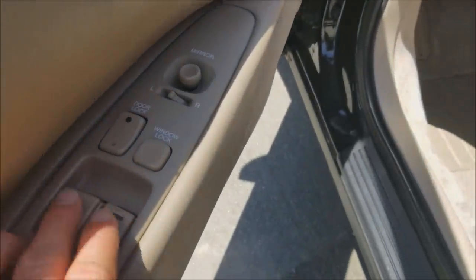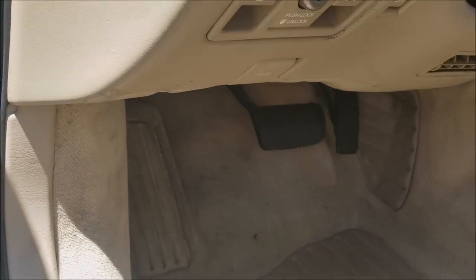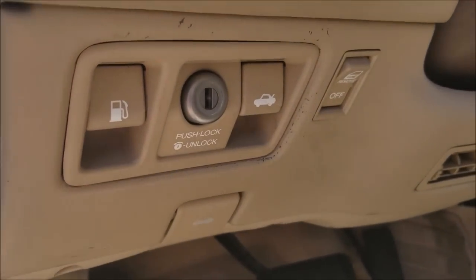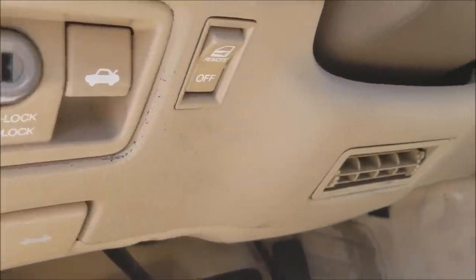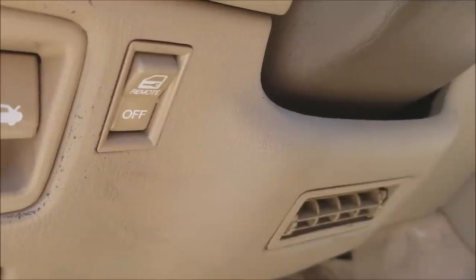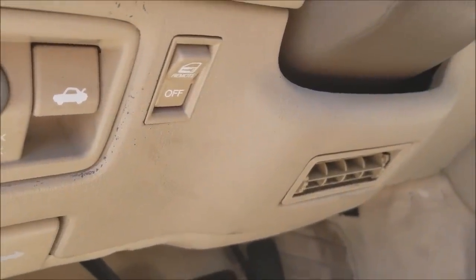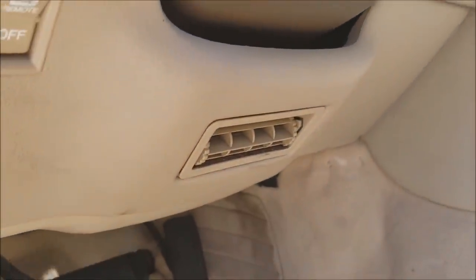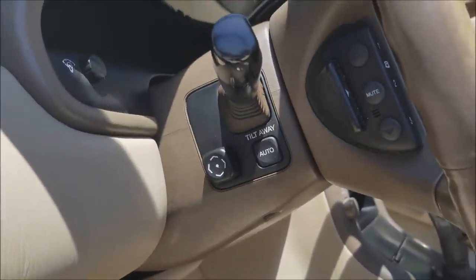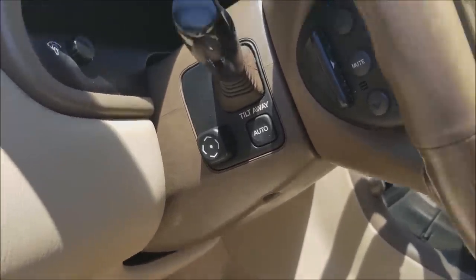You've got an automatic window on the driver's side, door lock controls, and mirror controls. Under the steering column you have your gas release, trunk release, hood release, and a little button that says 'remote' — that's for the locking mechanism, allowing you to lock or unlock with the key. You also have an air vent down here for your feet with AC, which works beautifully. Another nice feature is the steering wheel tilt — it's telescoping and tilting, which I really enjoy.